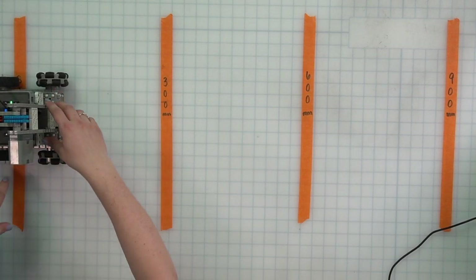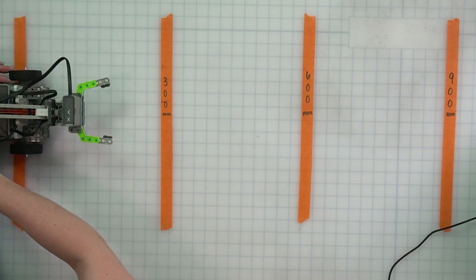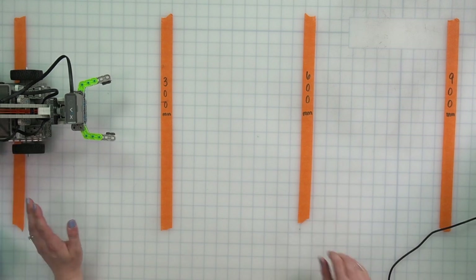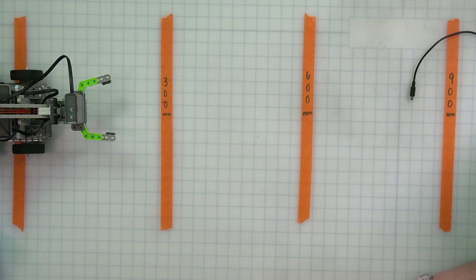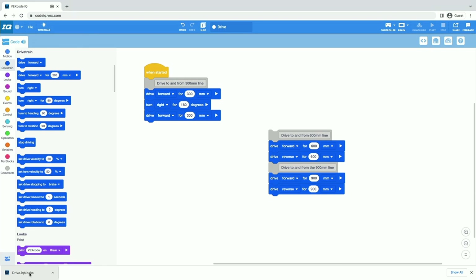Now before we move on any further, we want to make sure that we're saving our projects to our device so we have them as we move forward. If I go back to VEXcode IQ, I've named my project 'drive' — I want to go to the file menu and click save to your device. Now it will download a copy of this project directly to my device. You may get a prompt to change that location depending on your device. We always want to make sure we're saving our project so we have a copy ready to go and can keep working on it and adding to it. Periodically as we're working, we want to save our projects.